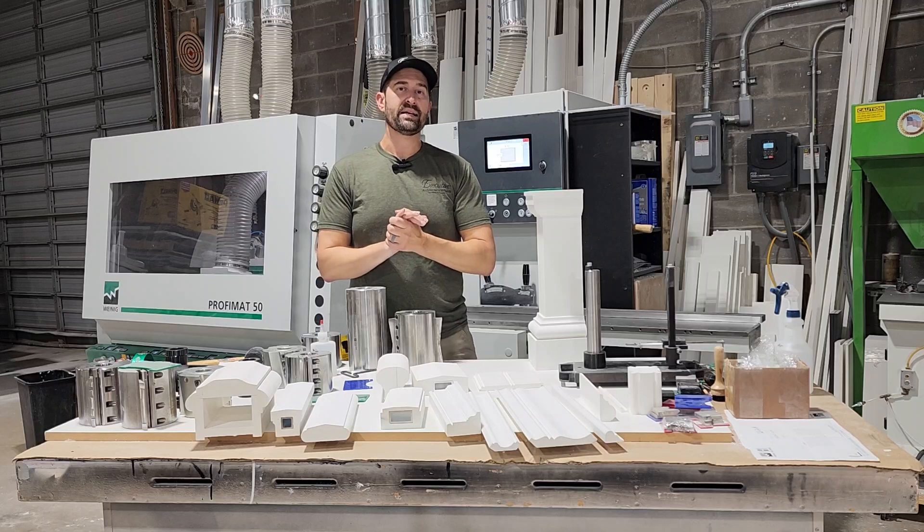Please reach out and contact us and let us know if you can use PVC profiles on your project. Thanks for watching.